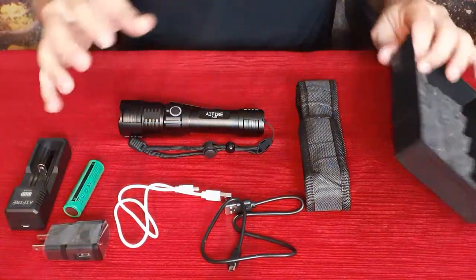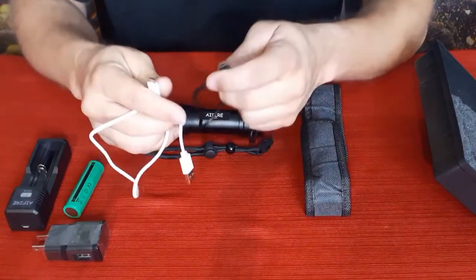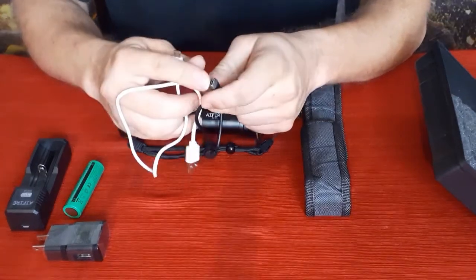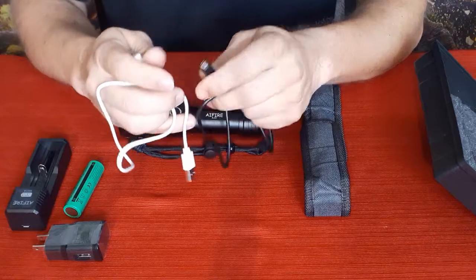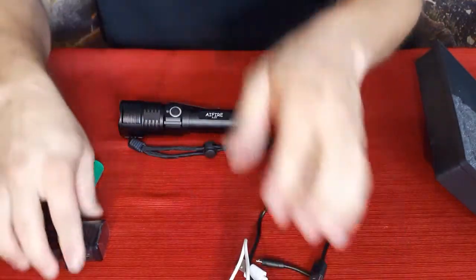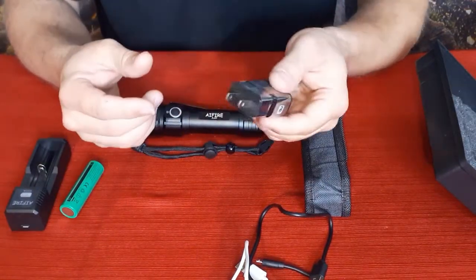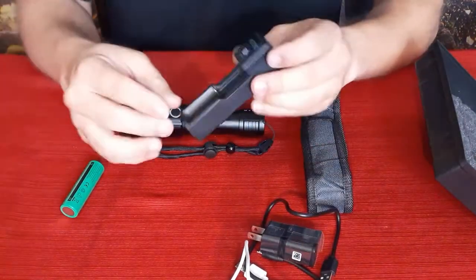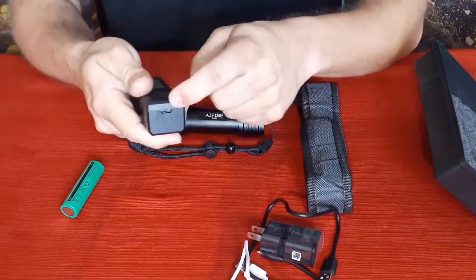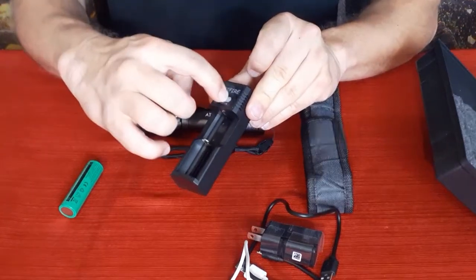We've got a handful of stuff in here. We've got two USB charging cables — they're both micro USB-B connectors, the slightly older ones, not the newer USB-C. We have the wall charger, and we have the battery charger — just snap the battery in, plug in the USB connector, and let it charge. It's got a little power level indicator on it, which is nice.